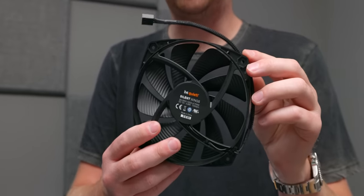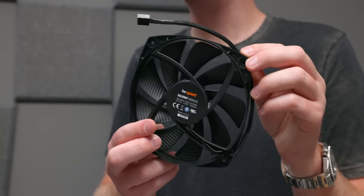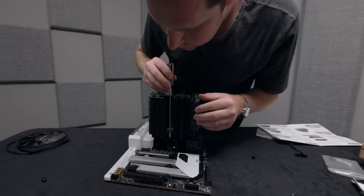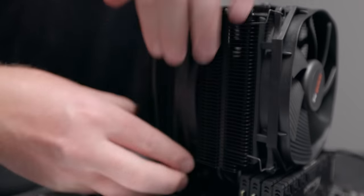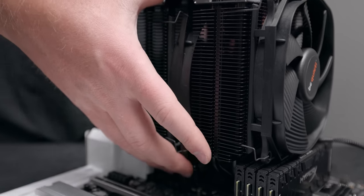I have the Silent Wings 3 in my case at home and they are very fantastic, very quiet fans. While thermal performance is going to be about a degree or two worse than the Noctua NH-D15, I think it'll end up being a better option because our processor isn't going to be that hot even overclocked, and these fans are quieter — which again, this is a silent build.